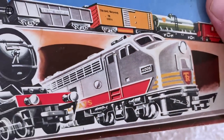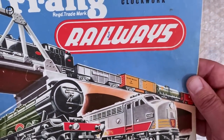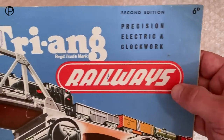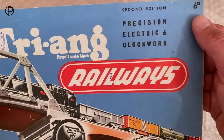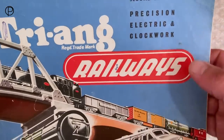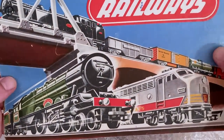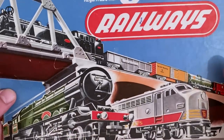Here we've got the 1956 catalogue — it's a really dynamic picture. This was their second catalogue, and you can see it says Precision Electric and Clockwork Tri-ang Railways, with a terrific price there in old money. And the word 'second edition' there. It really is quite a striking image representing their transcontinental range and their British range of locomotives.